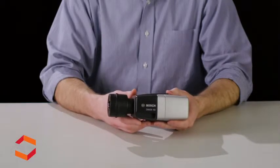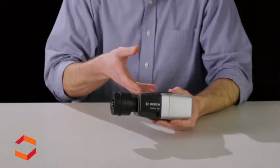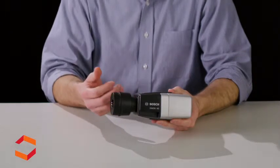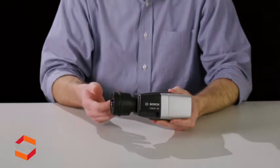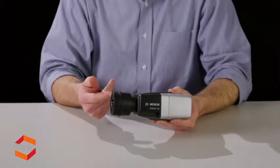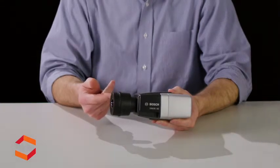Let's go ahead and take a look at the camera. You can see we have the camera body and the lens. The lens is actually available in two options: the 5mm and the 3.2mm option. That is a factory installed and factory calibrated lens, so that cannot be changed in the field.